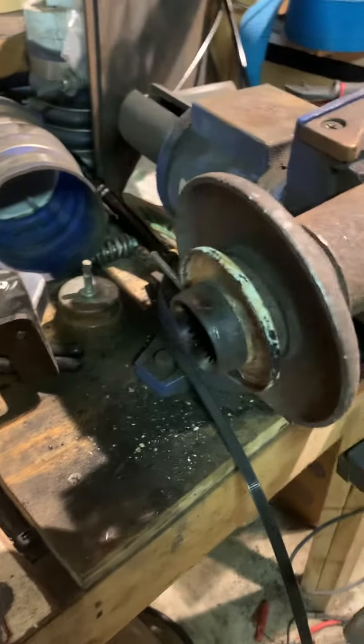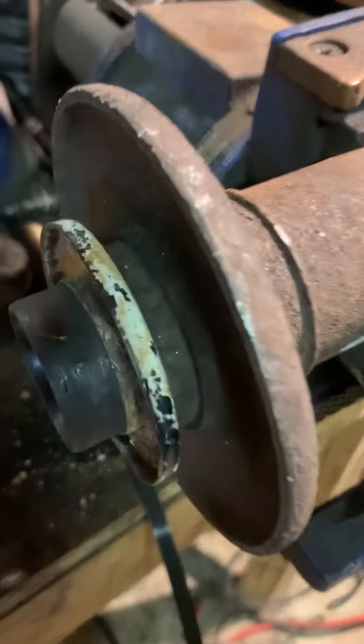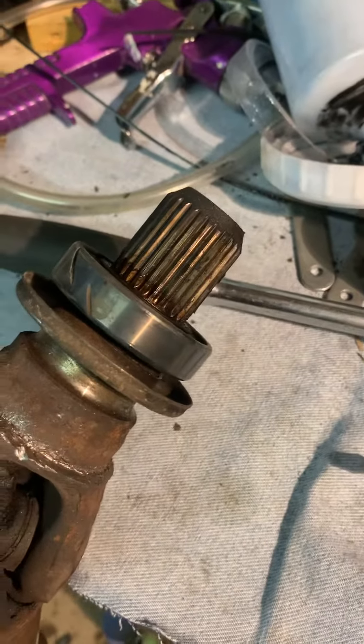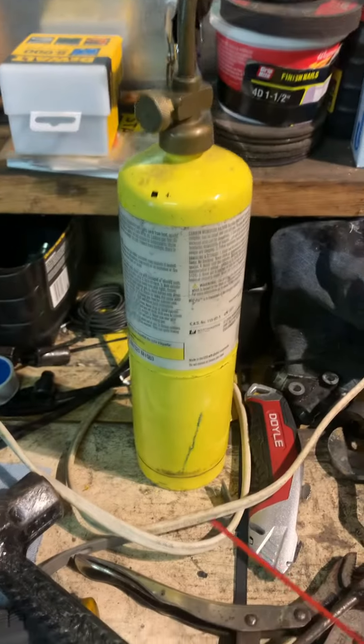Lincoln MKX 2012 carrier bearing. The stupid manufacturers decided to put a yoke on here that has no nut, no easy way to take it off. So the best tip I could give: get your map gas and heat up the flange here. But first, cut the old carrier, the rubber, and the thing off.